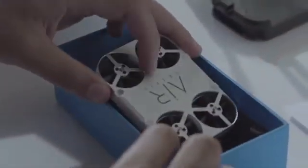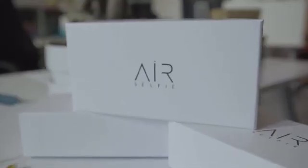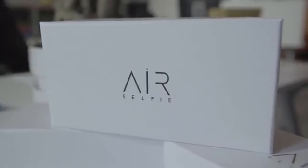Ready for the revolution? AirSelfie is on Kickstarter. Help us to get it into production. Become an AirSelfie ambassador by pre-ordering now.